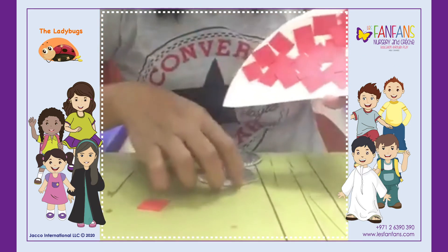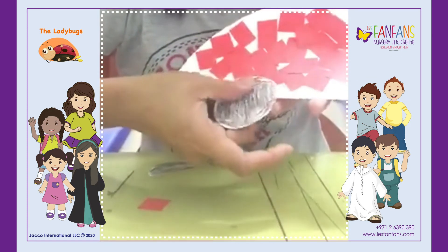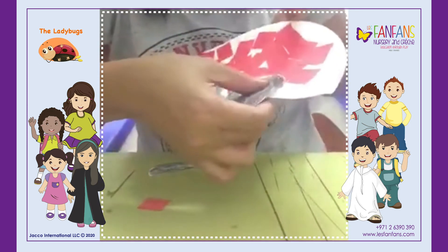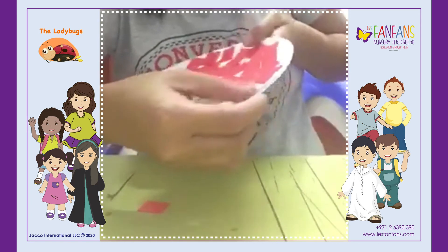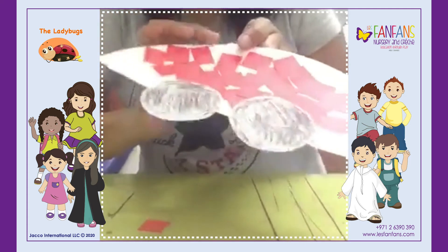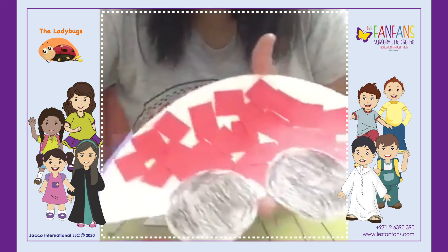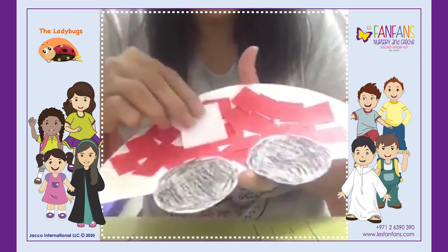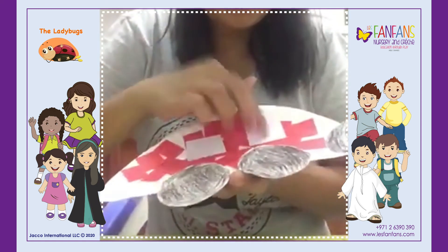Then you will stick on the wheels. And after that you will stick the square shape on the top — you will put some glue here.